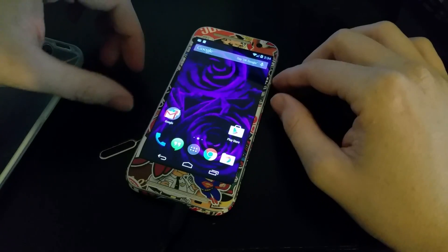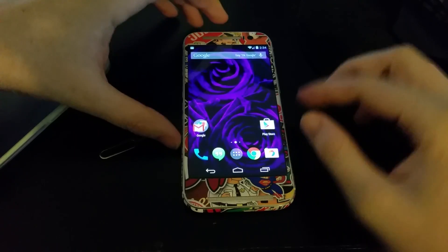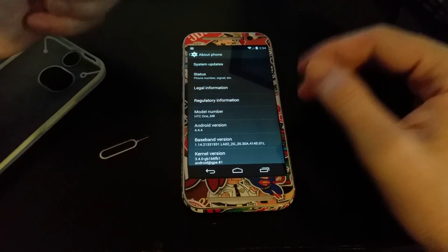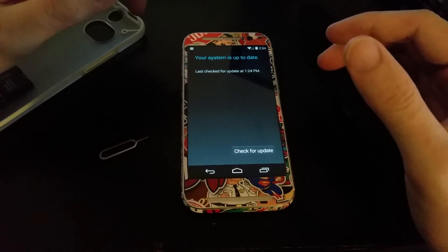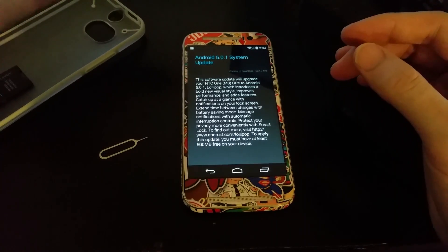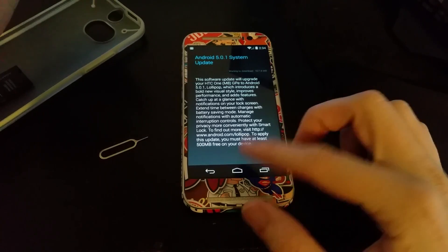If this is a successful video it'll be a second channel video. I don't need the computer at the moment. We are in Android 4.4 and having issues updating — I tried to update, it popped up a notification, I hit yes, and it kept saying failed. I downloaded the update manually and tried to flash it manually and it also failed.